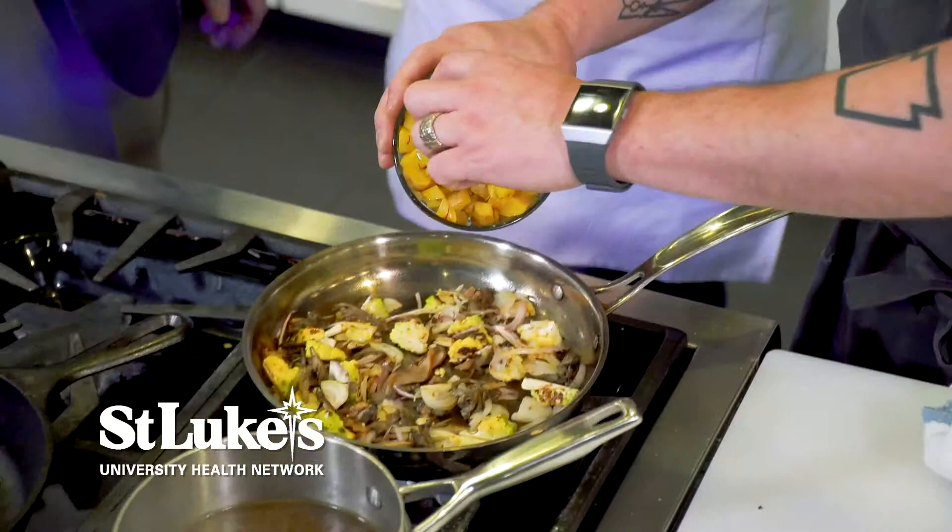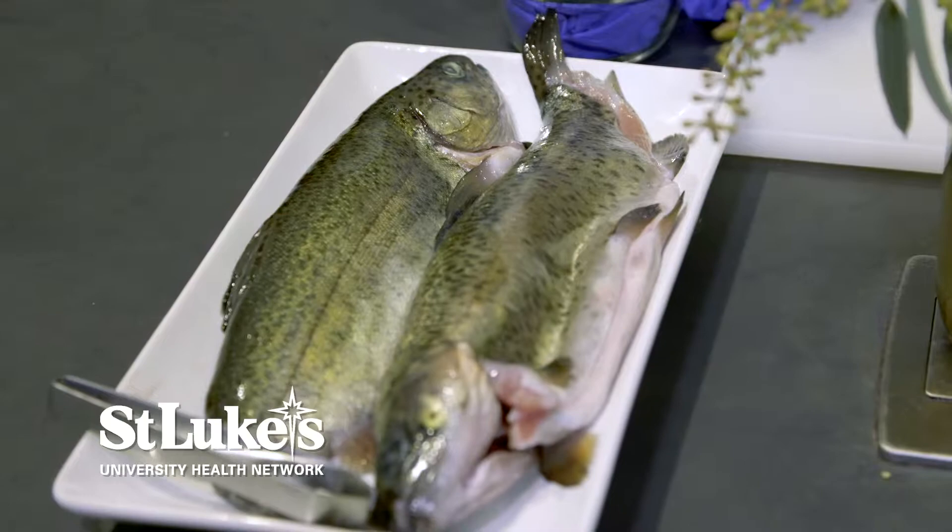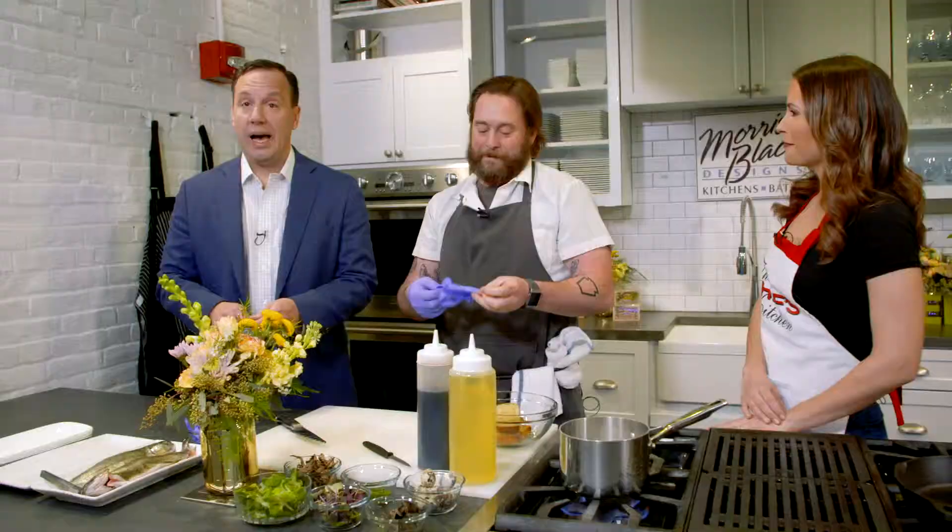We're going to take a look at our Pocono rainbow trout over here. I'm going to have Andrew do a little pin boning. Have you ever pin boned a fish before? I cannot say that I've ever pin boned anything. So we've got to glove up like we're in the clinic here. I start right in here — I'll pinch and pull.